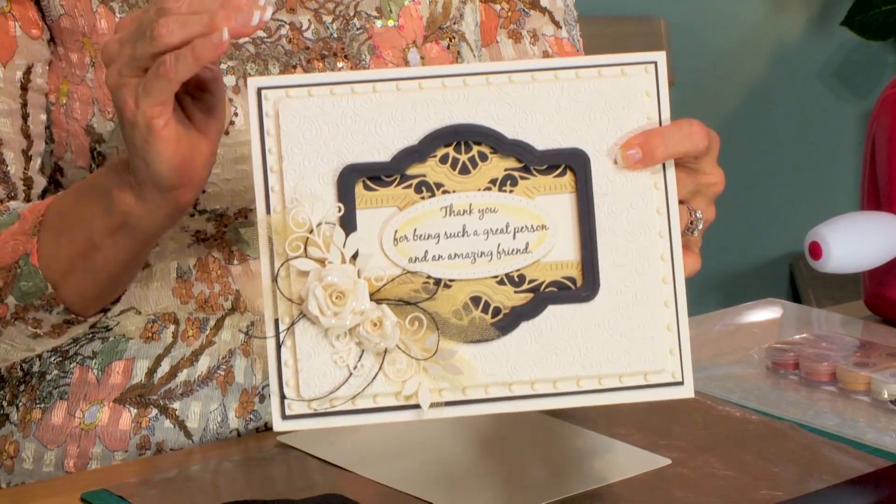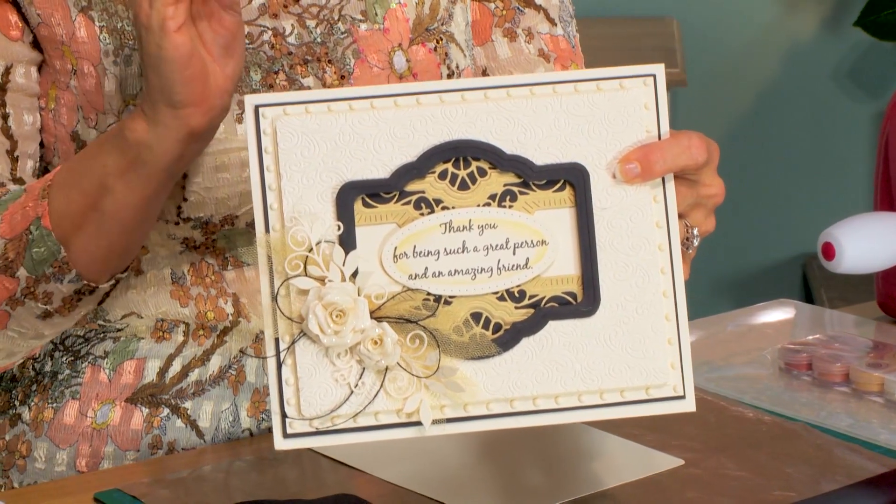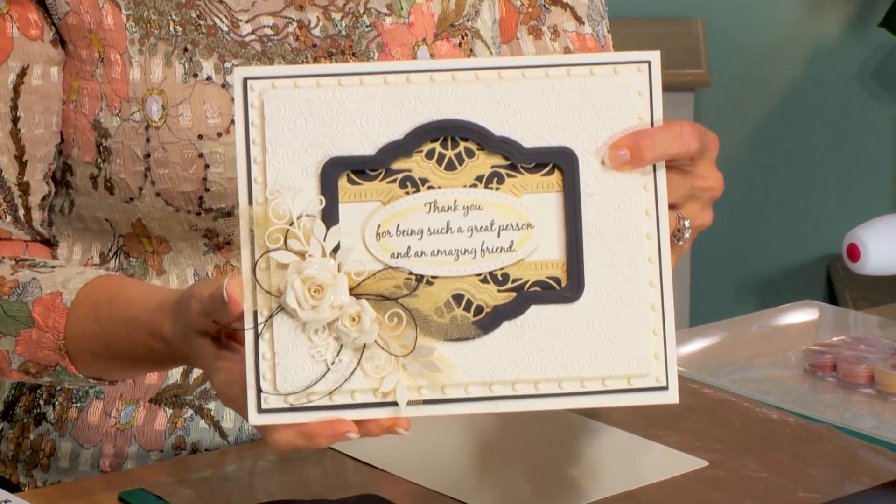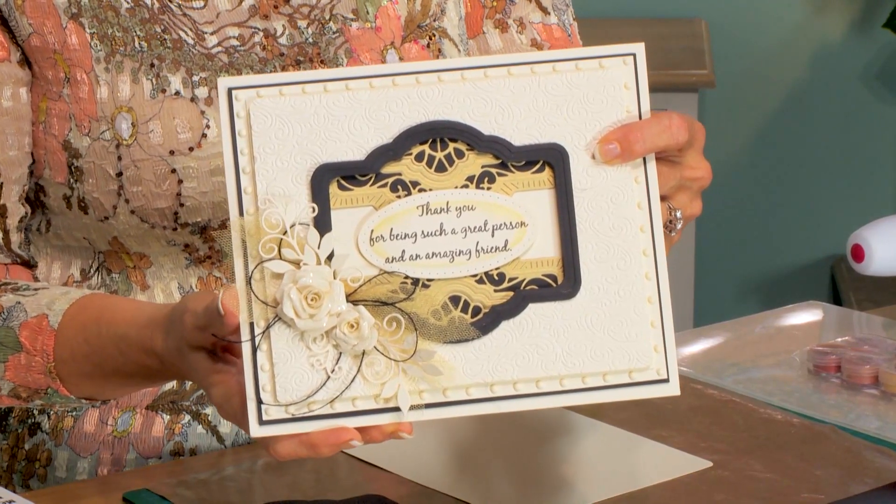Hi there. I want to show you a really cool technique to do with your dies where you can cut them and put them back together in a different way to completely change the background of your card. So I'll introduce the dies we're using in today's video.